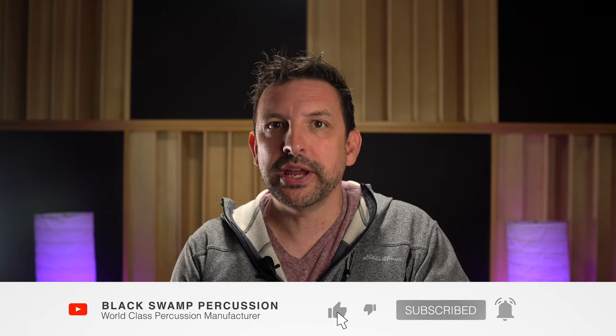Wow, that was a lot! If you found this guide helpful, please take a moment to like the video and subscribe to our YouTube channel. If there's something we didn't cover in this video, let us know in the comments below. We've linked a lot of resources in the video description, as well as links to purchase these instruments from your favorite retailer.